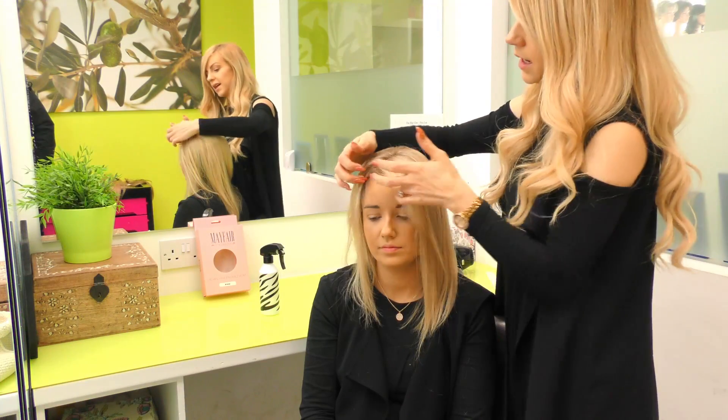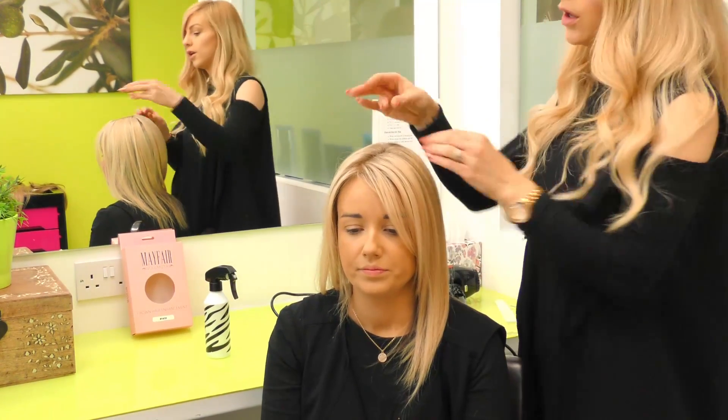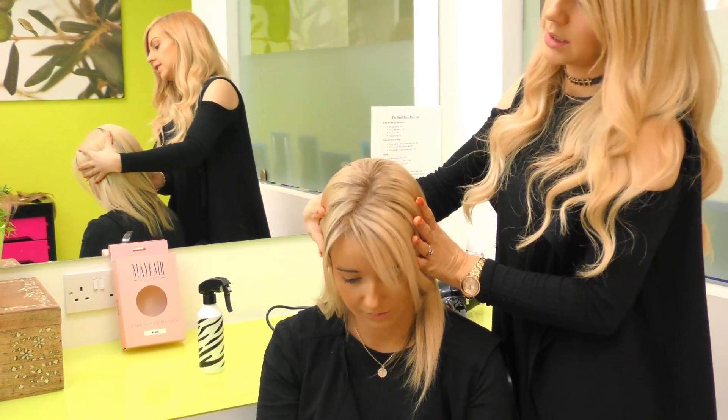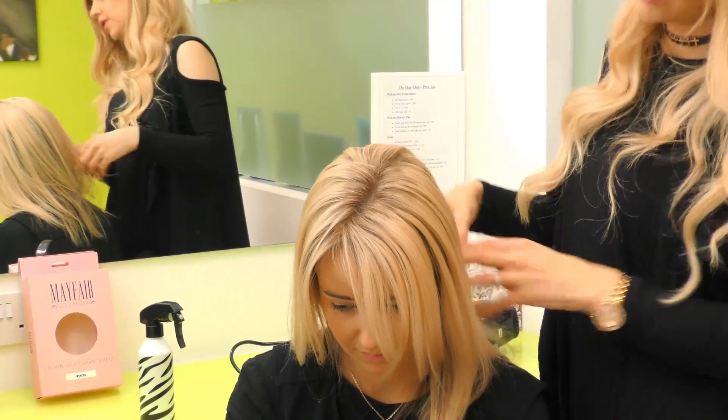All our pieces are 100% human hair so they can all be fully styled. With this piece in particular we gave it a root to make it a little bit darker on the top so it blends the blonde.